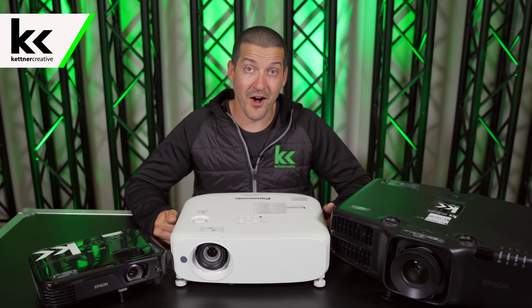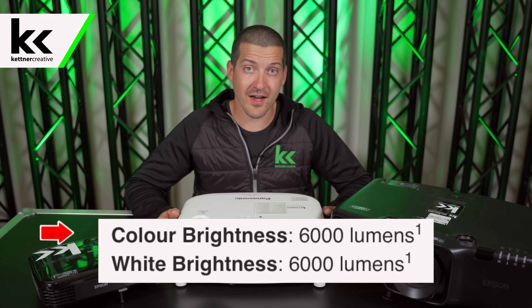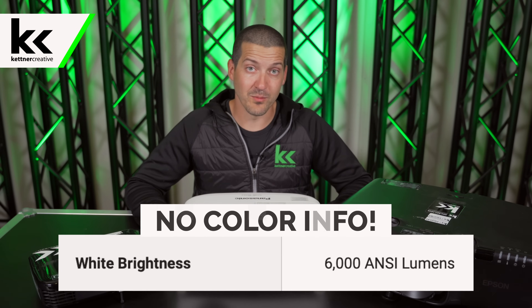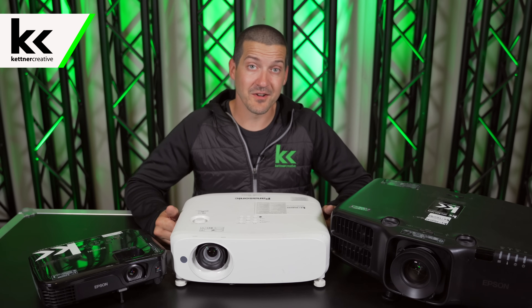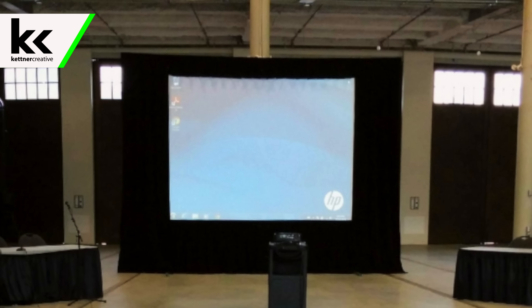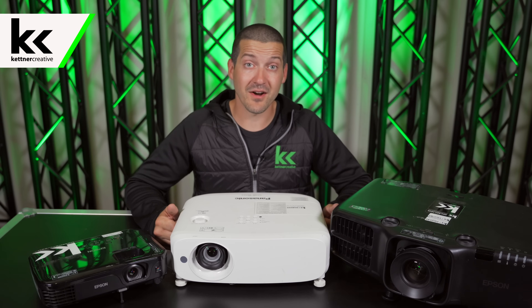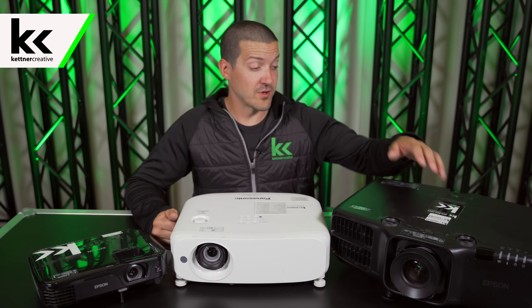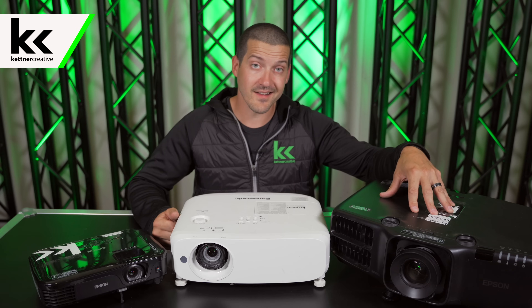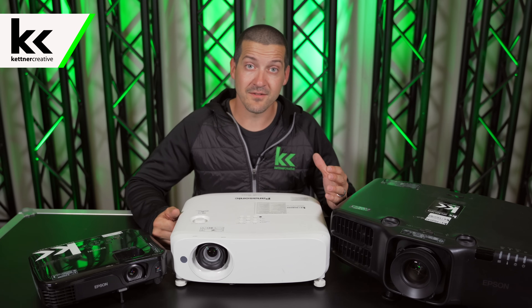When it comes to projectors, not all lumens are created equal. There are two main types of lumens that get measured for projectors: white lumens and color lumens. A lot of projector companies will just market the white lumens, but it's very important to look at the color lumens as well. If you don't have a good color lumen rating, you won't see the colors as bright or vivid. You want to try to have an equal white lumen rating to your color lumen rating. A projector like this has 6,000 white lumens and 6,000 color lumens, meaning very bright and vivid colors — a very evenly rounded projection.